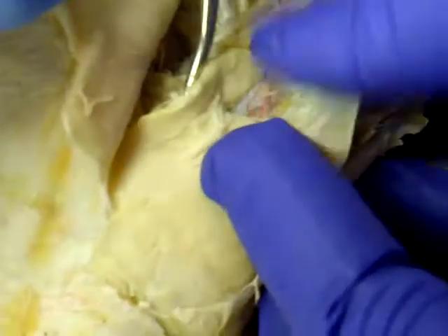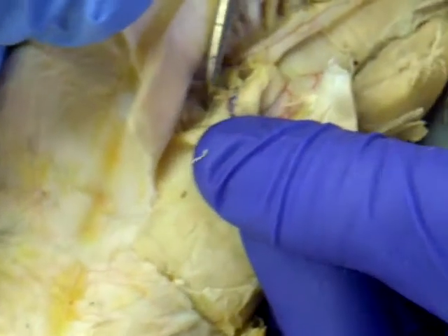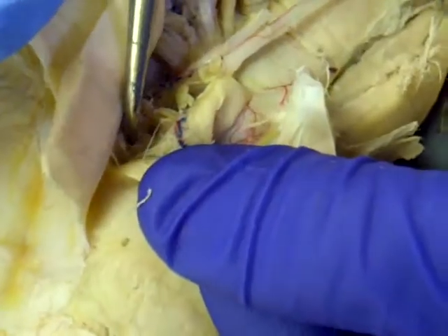Now we're looking inside here. Can you point to the minimus? The minimus is under the medius. So medius there — and the small group of muscles under the medius is the minimus.